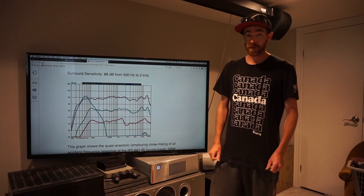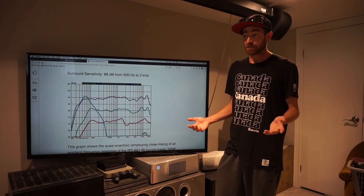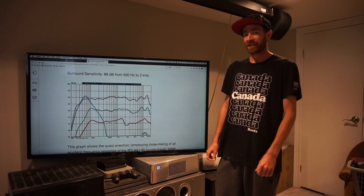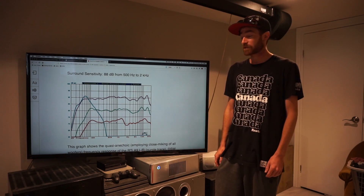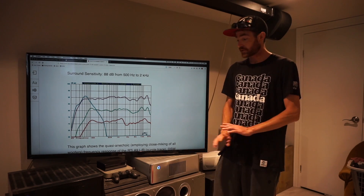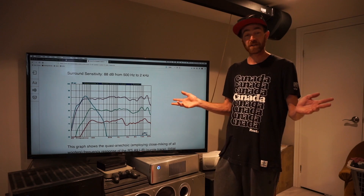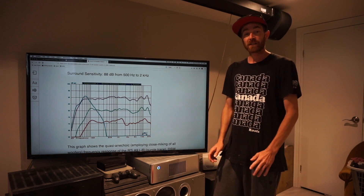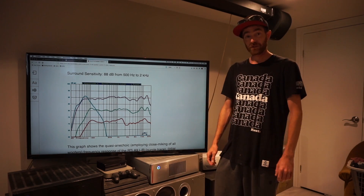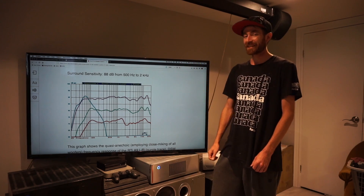So we set our crossovers just before we get any little dips, and I make sure basically anything we give it, all the way up to rated power, probably even a little bit more, is going to sound clean. We're not going to get any distortion, it should sound great. As long as everything's set up with a clean source going through clean power with no interference, everything's proper, it should sound amazing. You'll really notice this when you crank it, when you've got it at those high levels.